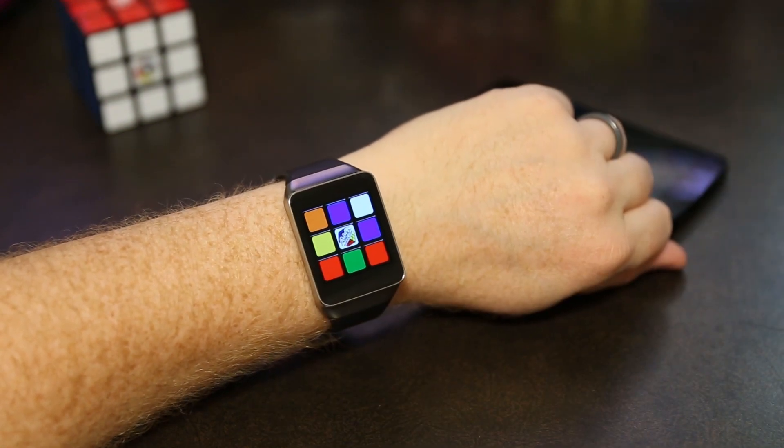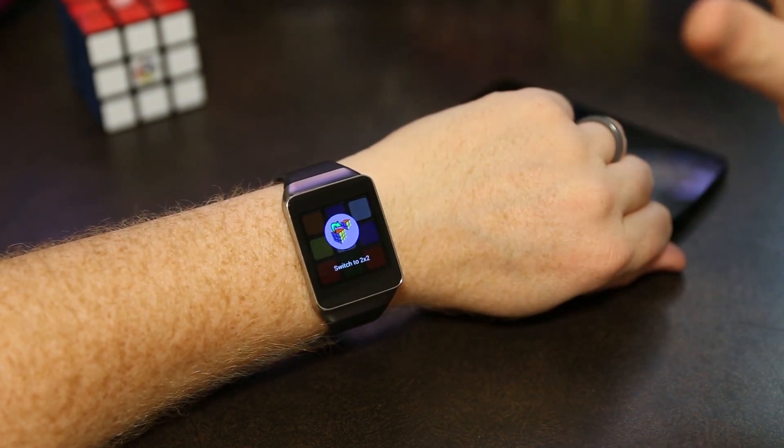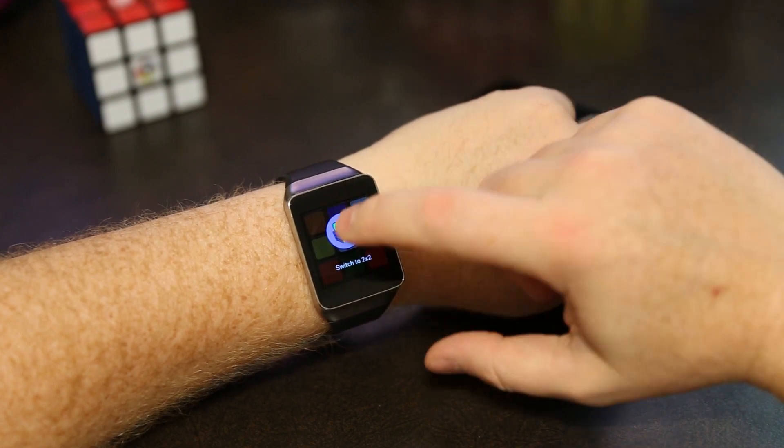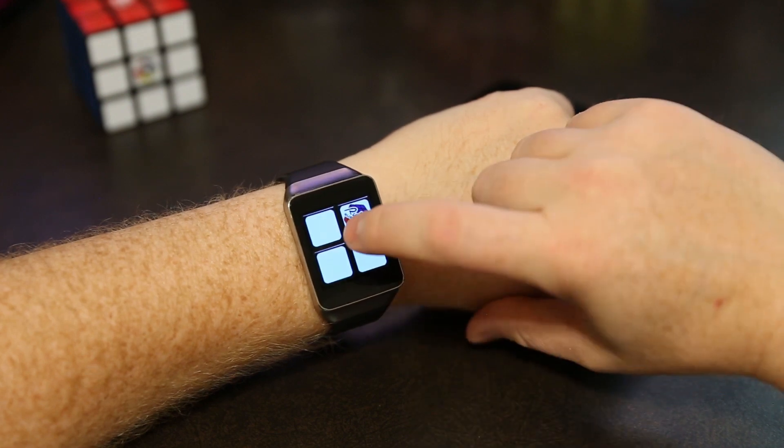The app is a lot more than just this. You can tap the center and it'll bring up a menu, where you can switch from a 3x3 to a 2x2 and try it as a 2x2. Here you can see how it looks on a 2x2.